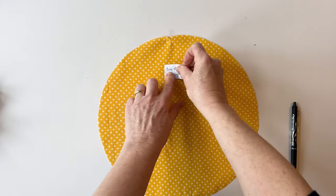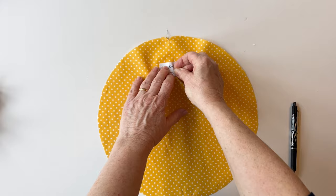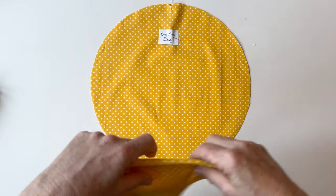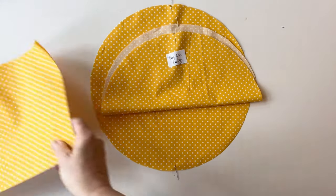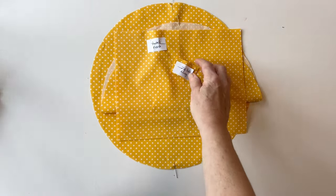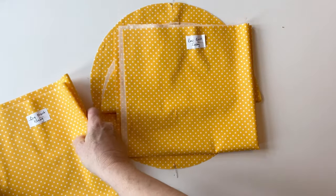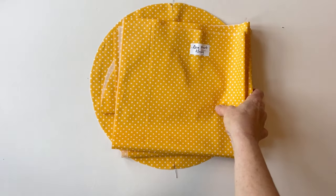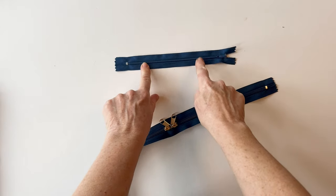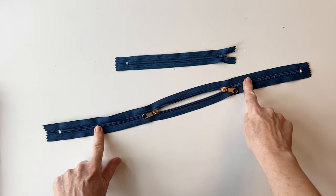Now I've marked my two lining pieces — do label the pieces so you know which is which. There are the two pocket pieces, the front and back, the two zip tab linings, the bag front lining, and the bag back lining. In your kit you will also have two zips: a zip for the pocket and a double slider zip used for the top of the bag for easy access.